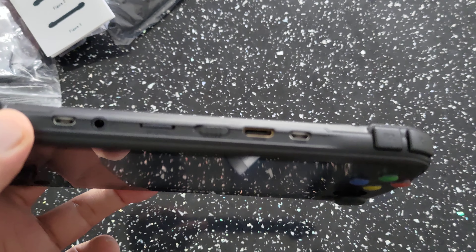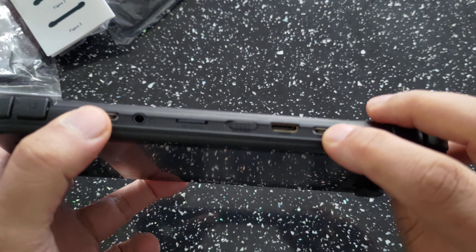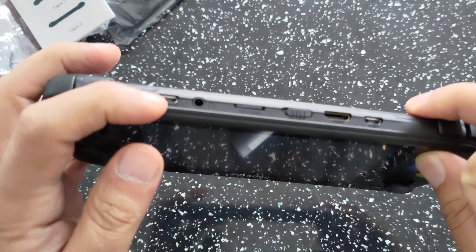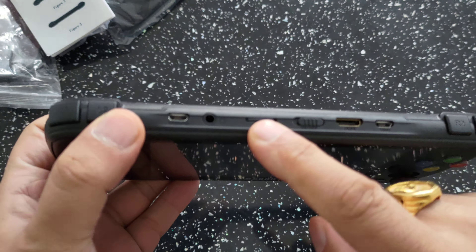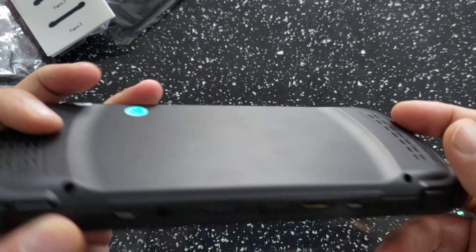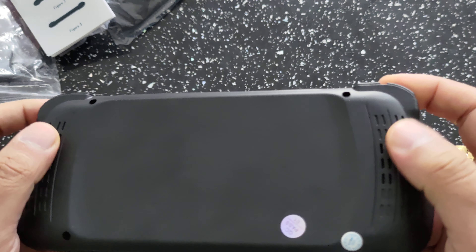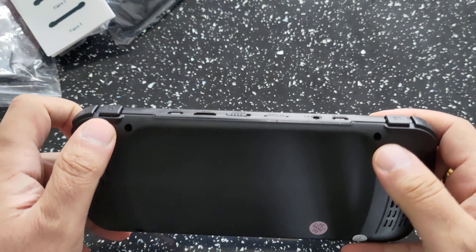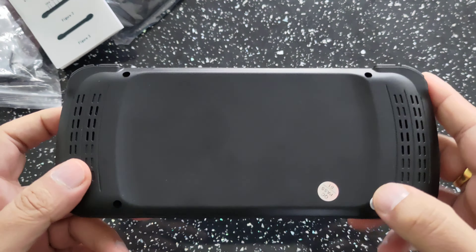Let's take a quick look around the device. You've got two analog sticks, and I have to admit these feel really good even while playing — I was pretty impressed. The d-pad I can't say as much for, because I find myself using the analog stick more. But the d-pad is quite big, so for people with bigger hands it might actually be good. You've got your start and select buttons here, and these are your volume buttons just here.